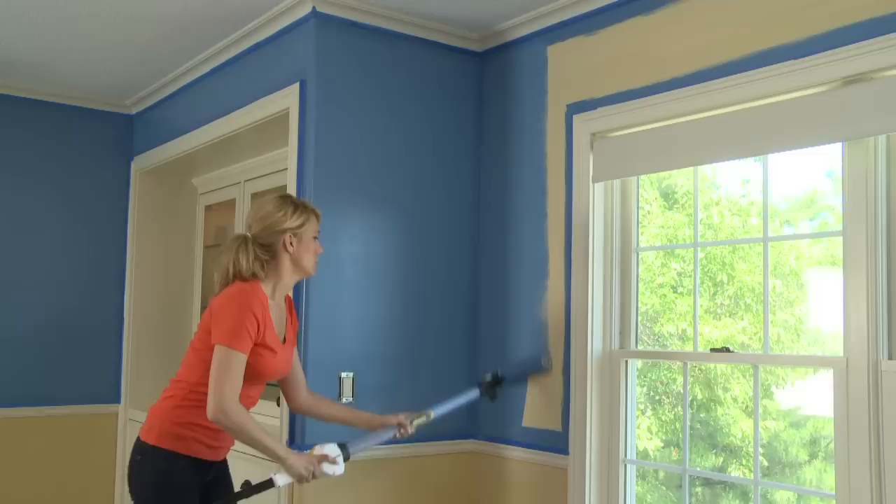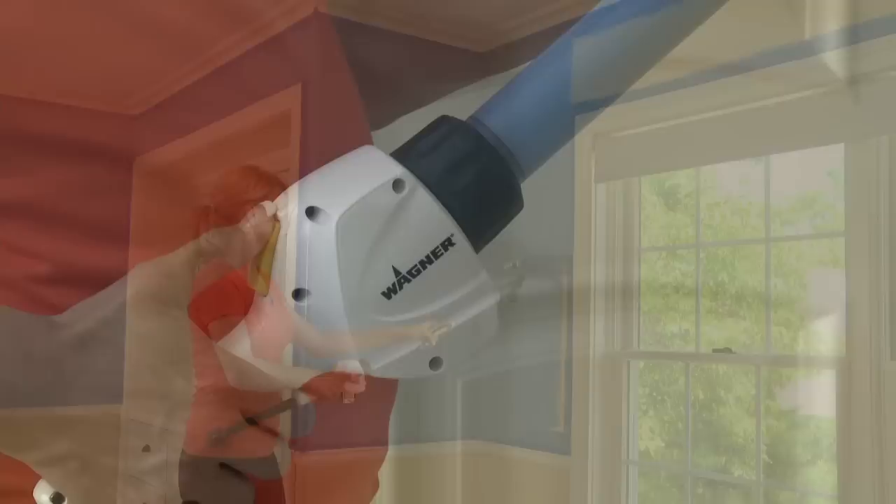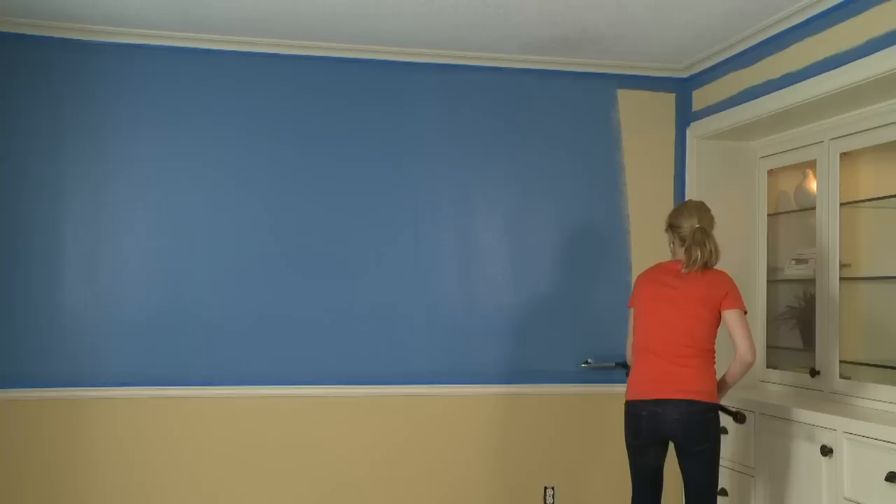With the SmartFlow Roller, there's no need to go back and forth to a paint tray. The paint's in the handle and the control is at your fingertips, delivering smooth, even coverage for a uniform roller finish. Perfect for walls and ceilings, the SmartFlow Roller gets the job done quickly.